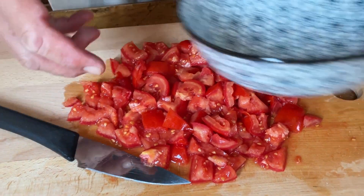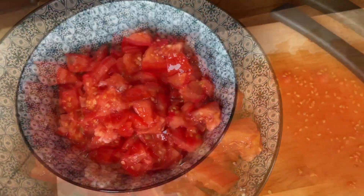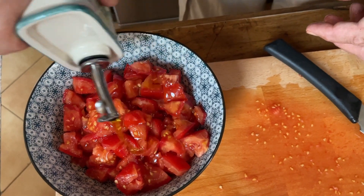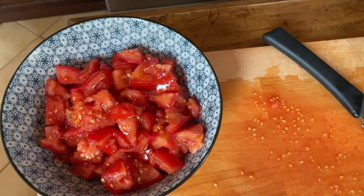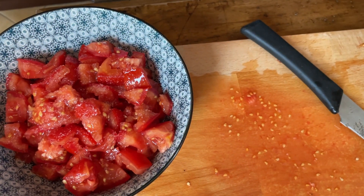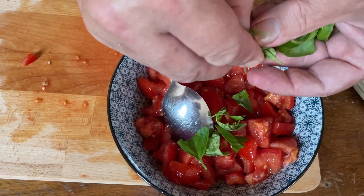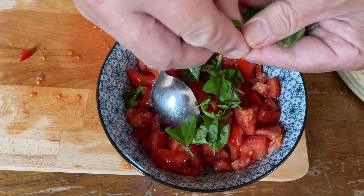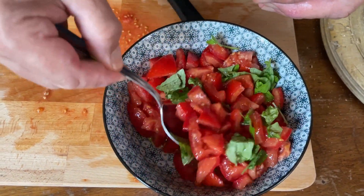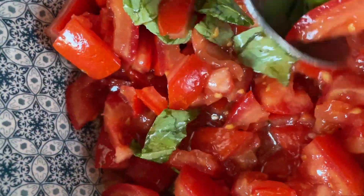So I'm going to add now all these tomatoes in this bowl. Next thing, I'm going to add olive oil. We got olive oil from my hill. Then I need salt — and this is the trick, because the salt develops the flavour while it is sitting. I'm now adding the basil, tearing the leaves with my hands. Every professional cook says that you should never use the blade — I agree. And the aroma. I mix it and it needs to rest for a few minutes.